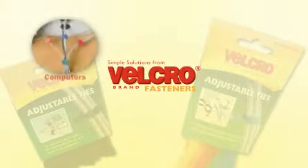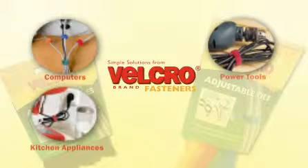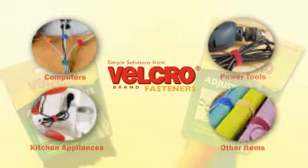They're great for keeping unsightly and potentially hazardous wires on items such as televisions, computers, games consoles, power tools and kitchen appliances under control and out of harm's way.